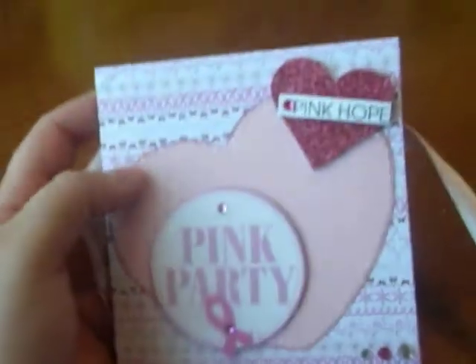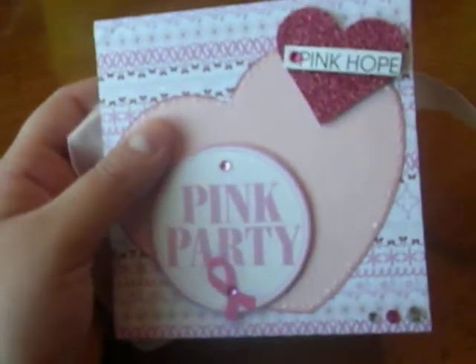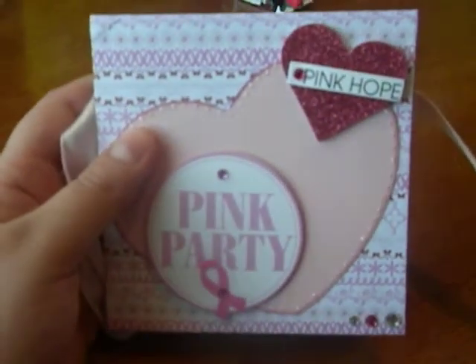I hope you guys like it, and I hope she likes it too. I love these books simply because you can put them right in your purse and carry it around with you — so these are great little gifts. Thanks everyone for watching, and take care.